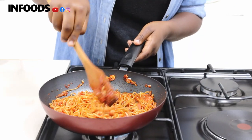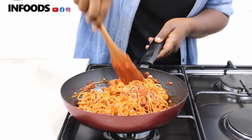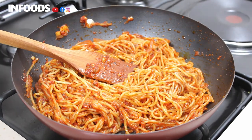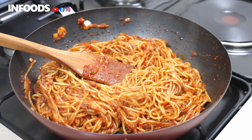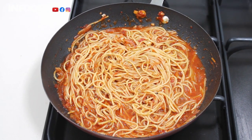Your spaghetti doesn't have to be boring — this is a very nice way to cook your spaghetti. When you notice that your spaghetti is dry, you can add the spaghetti water that you reserved.